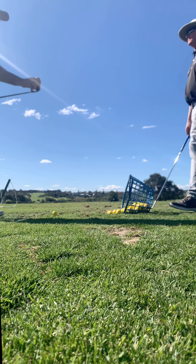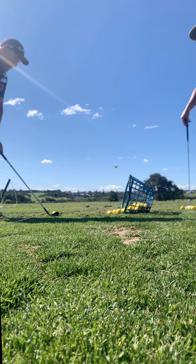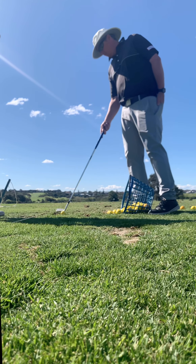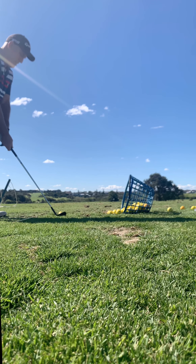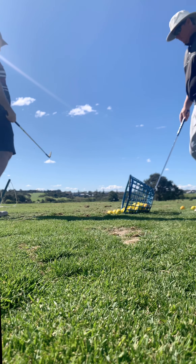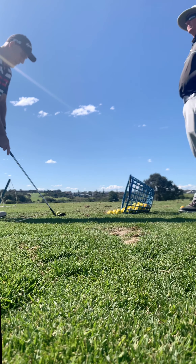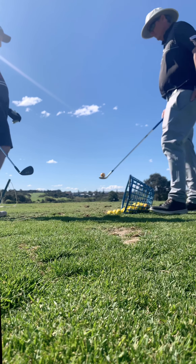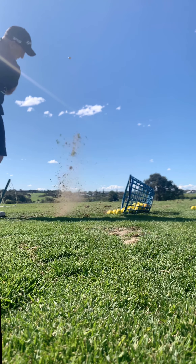There are only a few situations where I'd even think about putting my hands way forward — maybe into a really strong wind or to get under a tree branch, that's about it. Comparatively, you get the complete full loft, and the contact is so much better. It's that simple — it's how it's meant to hit the turf, relatively level. That's how you want to set it up. Just go over here a little bit. Start with the hands level, into your left foot, and brush the grass. Good — probably the best one.